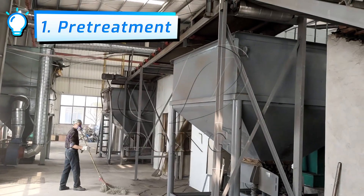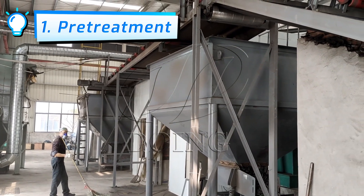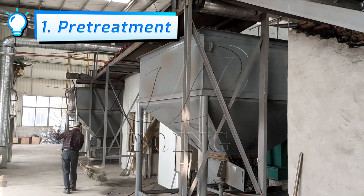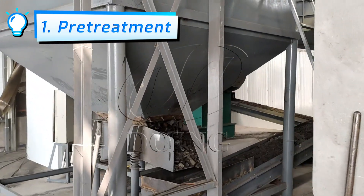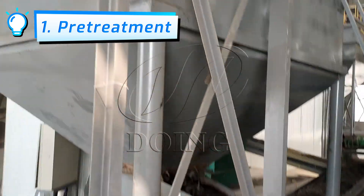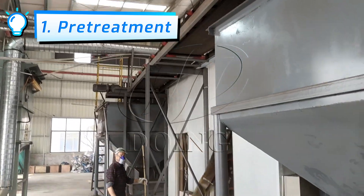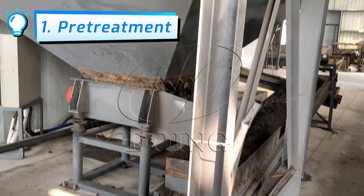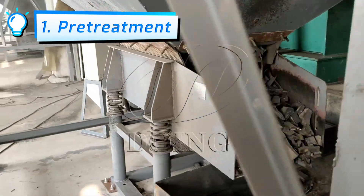This is a double-line equipment. It can process about 40 to 50 tons of powder each day. After that, we separate the material through the belt above. They are sifted into these two silos. Then the rubber blocks pass through the vibrating feeder into the rubber powder processing equipment.